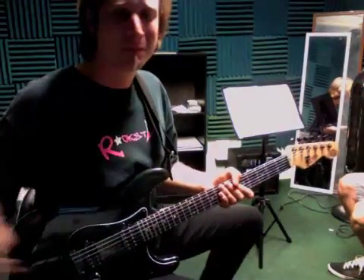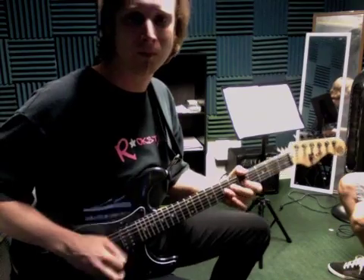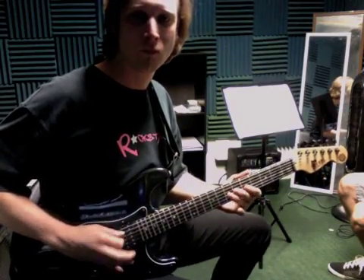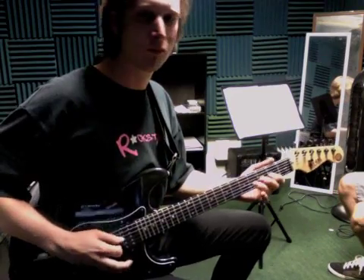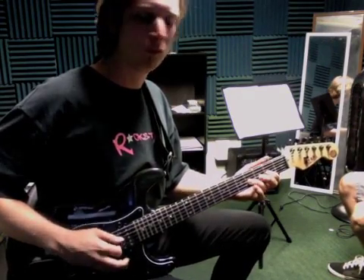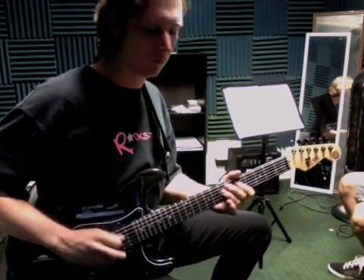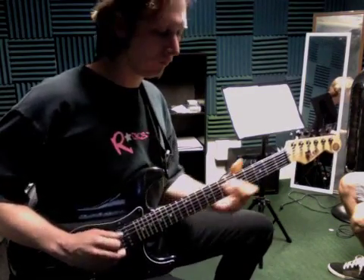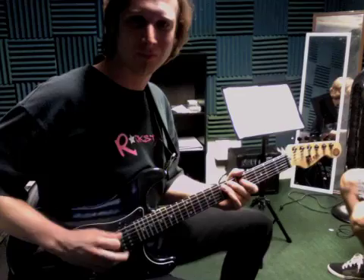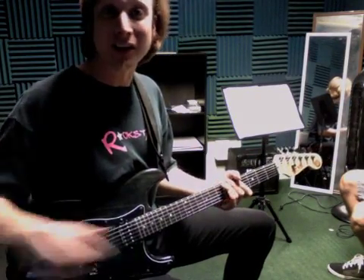West Side Minor Blues, here we go. And that's it, West Side Minor Blues.